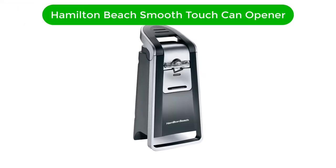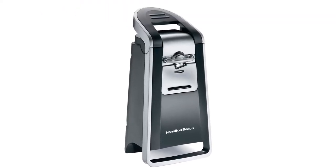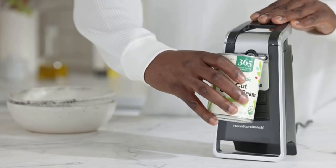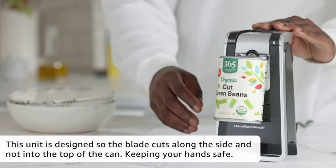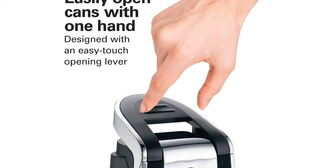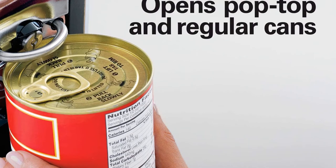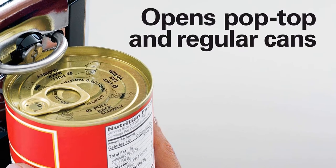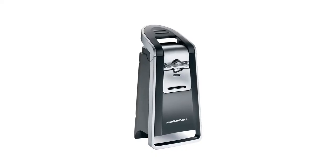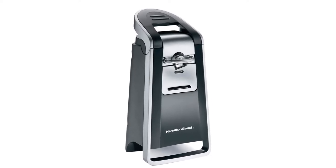Number 2. Second best pick is Hamilton Beach Smooth Touch Can Opener. Though electric can openers require more cabinet or countertop space, it is worth it for those who seek the ultimate smooth can opening experience. An electric can opener eliminates the need to manually twist open canned goods. With its easy-touch lever, the Hamilton Beach Smooth Touch Electric Can Opener is the model to go for if you're looking for a way to open cans with just one hand. Our tester found it very easy to use, its strong magnet grips cans firmly, and all Rebecca had to do was press the handle down, causing the can to rotate and the opener to open the edge around the can in about 5 seconds.